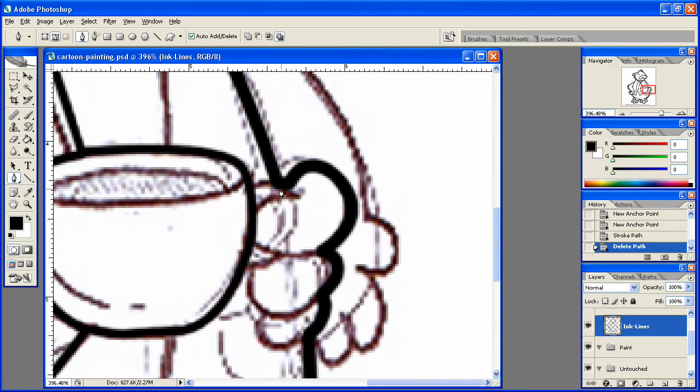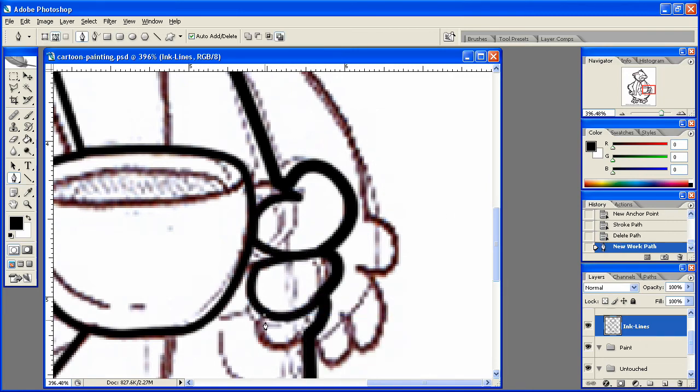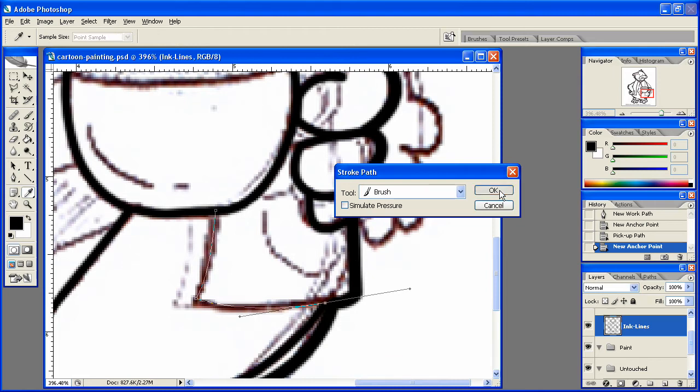Start here, come down, down, down. Stroke that path, delete that path, stroke that path, delete that path, stroke that path, delete that path.